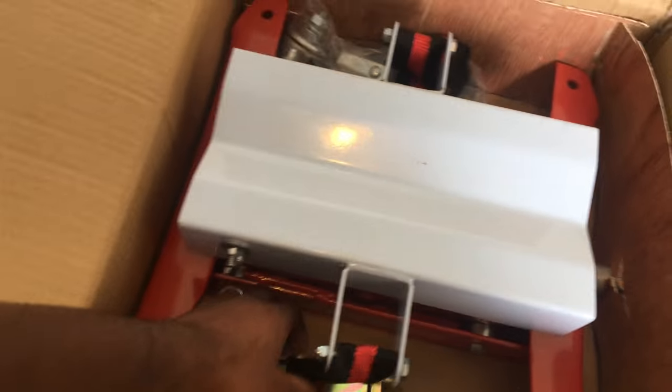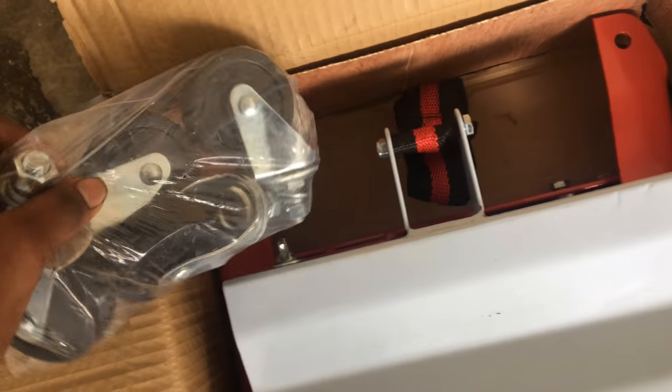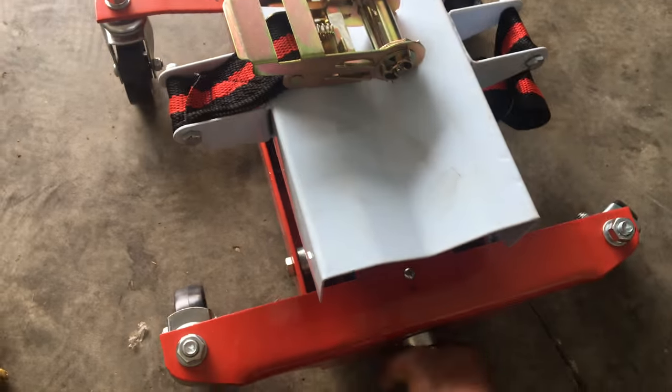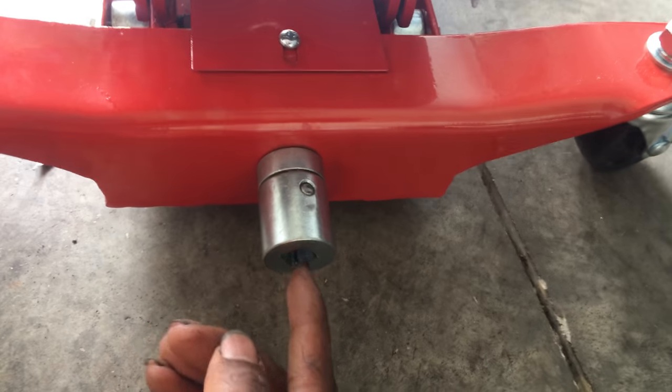Cut the straps, instruction manual — seems like it's somewhat already put together. Just gotta put on the caster wheels, that's about it. So it's pretty much fully assembled except the caster wheels. Going ahead to install those. It works pretty good — already tested it going up and down.